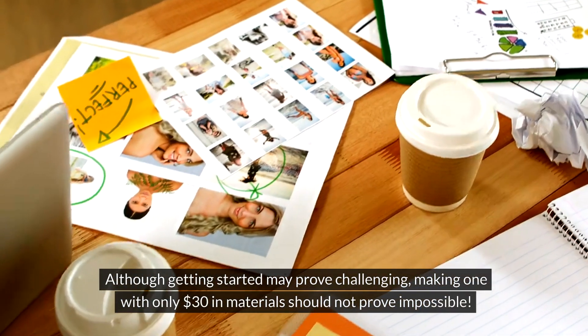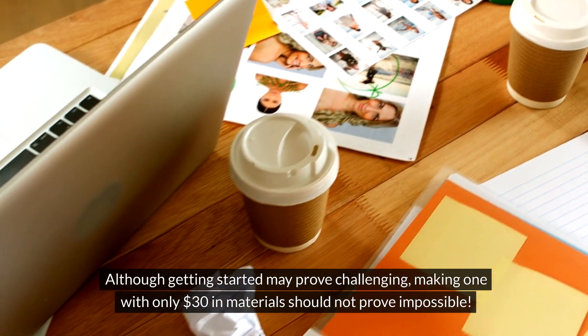Although getting started may prove challenging, making one with only $30 in materials should not prove impossible.